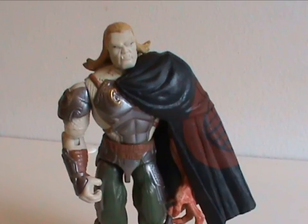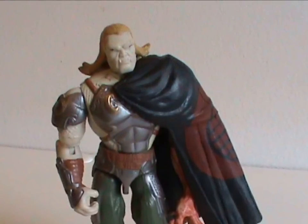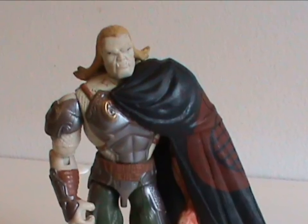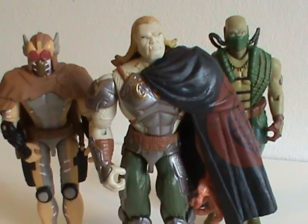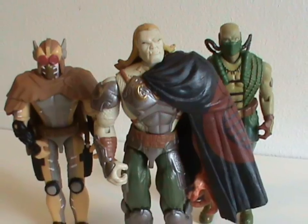And that was Venomous Maximus — a great figure with a good, albeit somewhat reused, character. He is a worthy end to Monster Month, and the King of Monsters. Well, G.I. Joe Monsters, anyway. Till next year, mortals. Mwahahahaha!